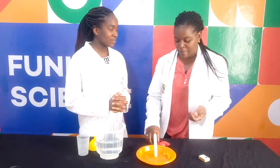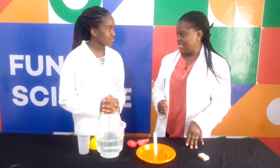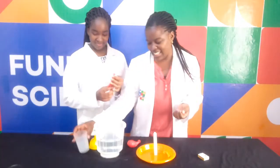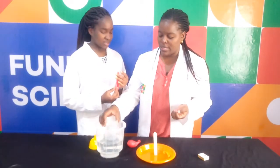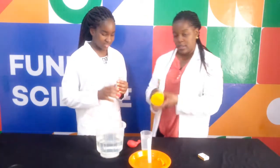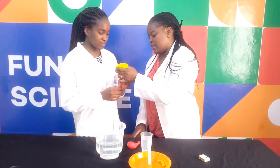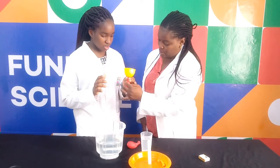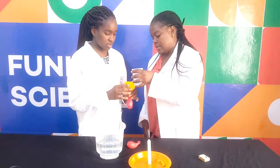Now let's proceed on making our soforia. Pick a balloon, any balloon. Then I will take some water and I am going to pour it into the balloon, but I will use the funnel. Make sure there is no water around the balloon.